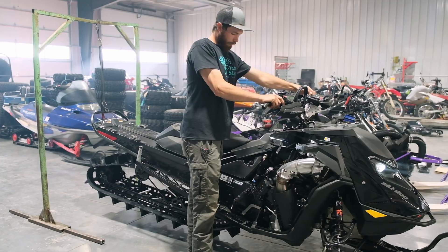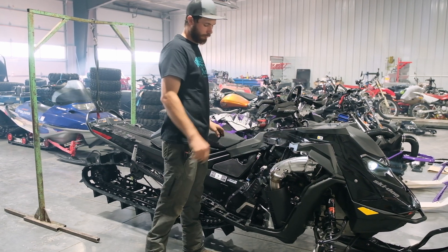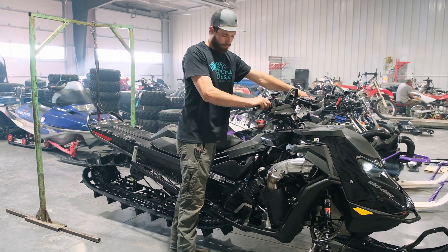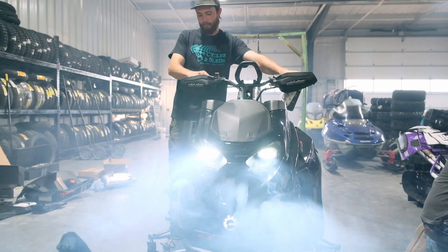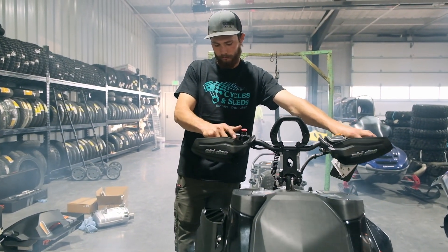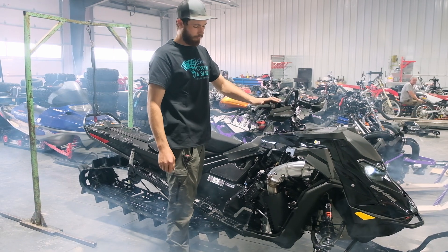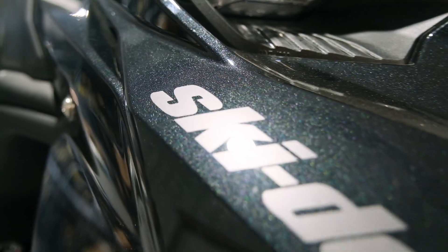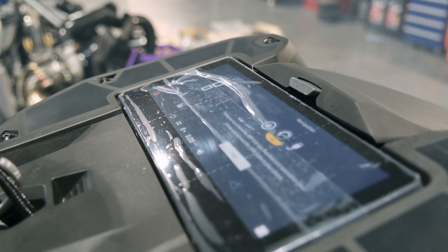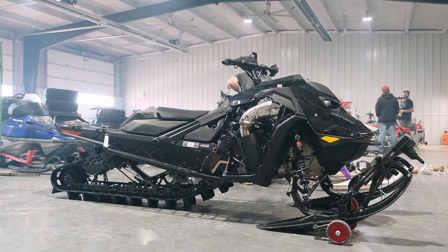We will hurry and start it up. You can definitely tell it's brand new — nice and smokey. Keep you guys updated as we get that belt drive installed and our finger throttle and ready to send this one out the door. Thanks.